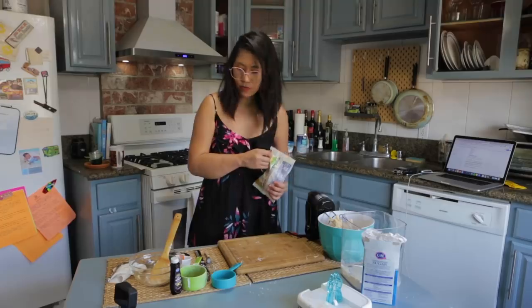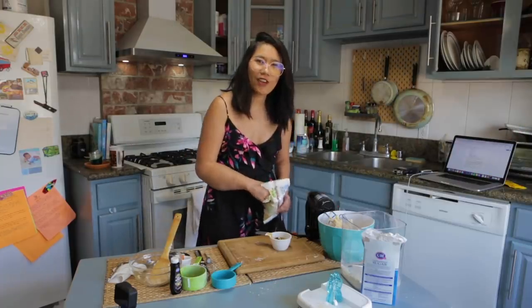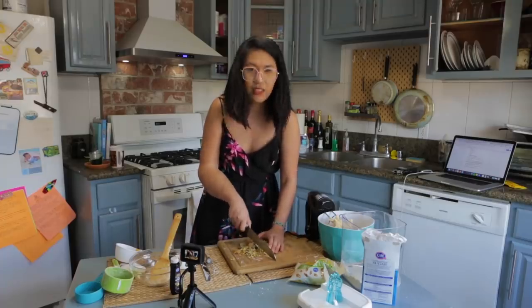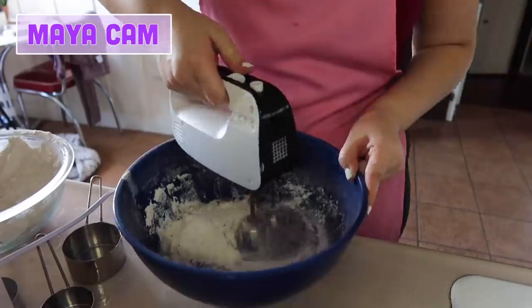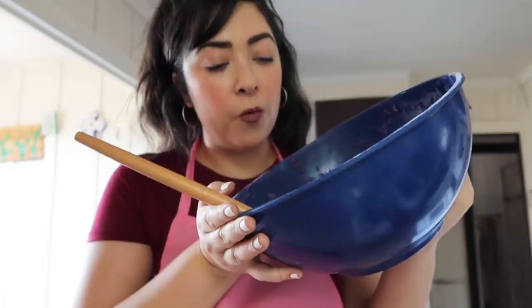Hey guys, welcome back to my beauty channel. We're going to do two cups of that, baby. I feel like I should take a second — I feel like I'm rushing. Baking should be fun. I don't know how to chop. Please tell me in the comments if I'm doing this right, but don't hurt my feelings. So now we basically have a cookie dough situation going on here. I need to chill this cookie dough, and after it's chilled, we're going to scoop it into tiny little balls and then bake those, put the powdered sugar, and that's it. This is so easy.